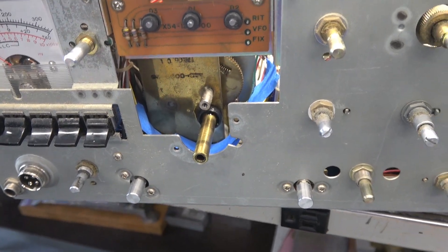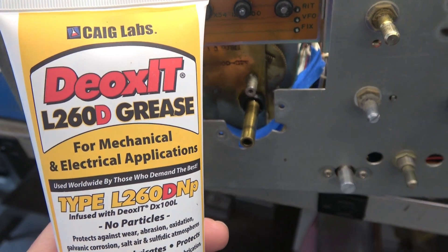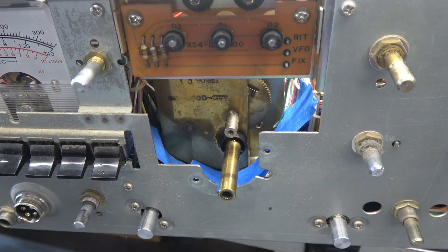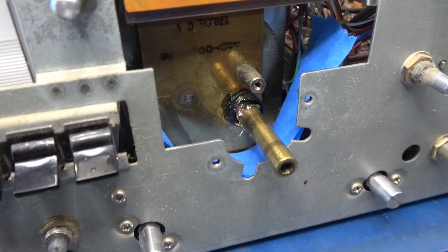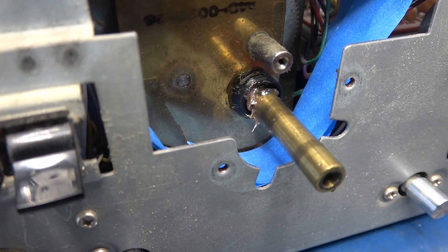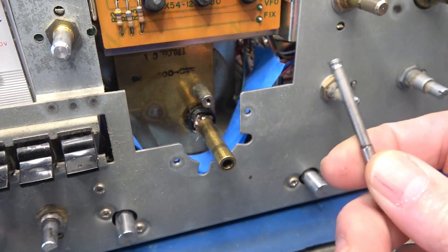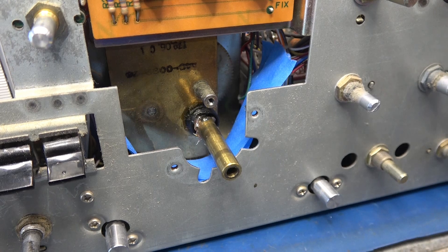I've been cleaning the mechanism with lacquer thinner. To relube all the workings I'm going to be using the new Deoxit L260D grease — it's a new product and I'm very interested to see how well it works on this vintage equipment. I've got the internal workings lubed with the Deoxit grease. Now I need to reinsert the shaft with some lubricant and get the cap back on.